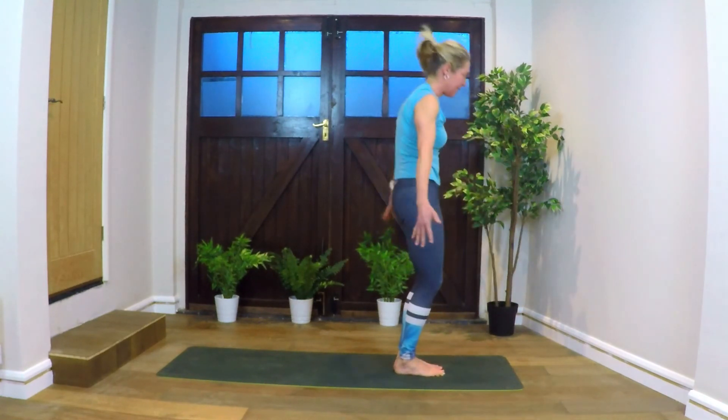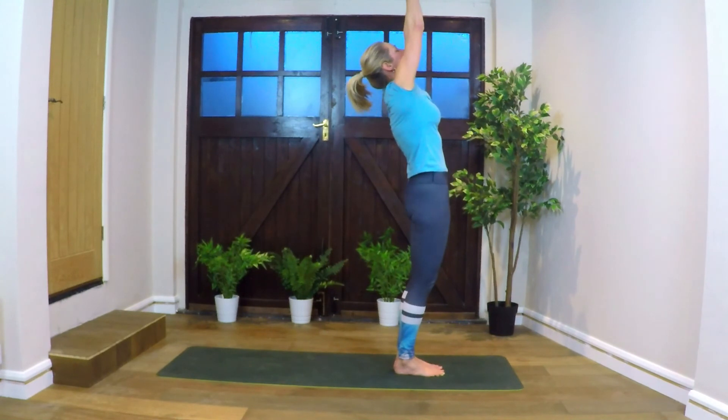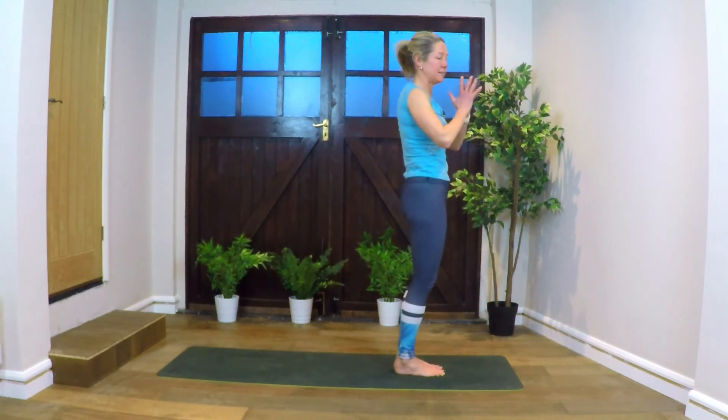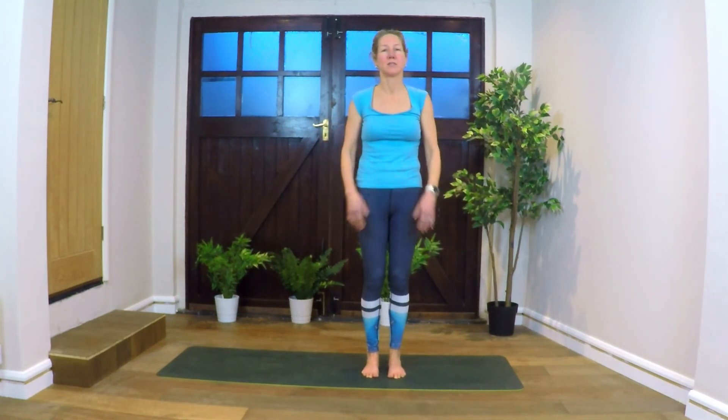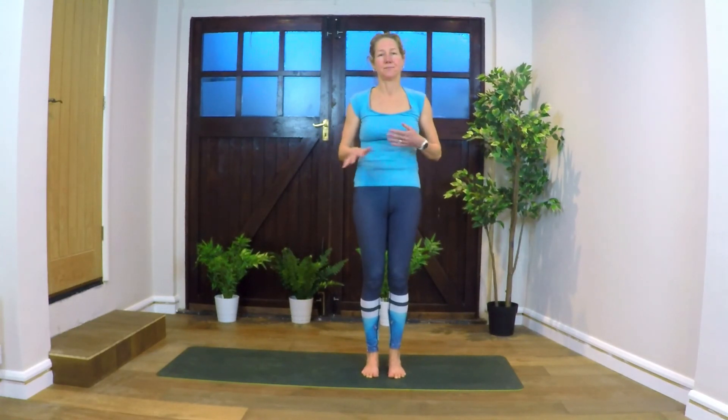Inhale, standing up. Opening up the arms, reaching. Exhaling back to center. Well done — five sun salutations, plus some hard planks thrown in. It's not easy, but after a while your body will start to feel it. You'll feel like you're improving, but it does take a bit of patience. I hope you enjoyed it and see you tomorrow for the next set of sun salutations. Thanks.